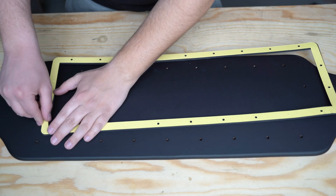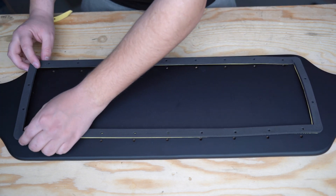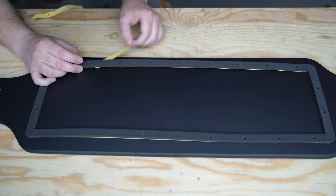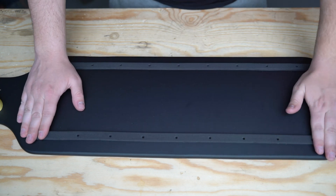Now we will move on to the gasket. Install the gasket with the same techniques as the grip tape: remove a small section of the backing paper and stick down a small part of the gasket, then do the same for the opposite side. Once you have the short ends aligned, slowly remove the rest of the backing paper and stick down the longer edges. Firmly press down on the gasket to make sure the adhesive sticks.